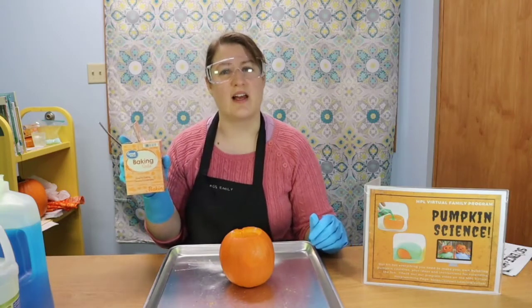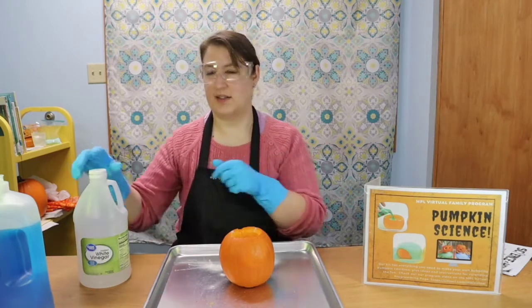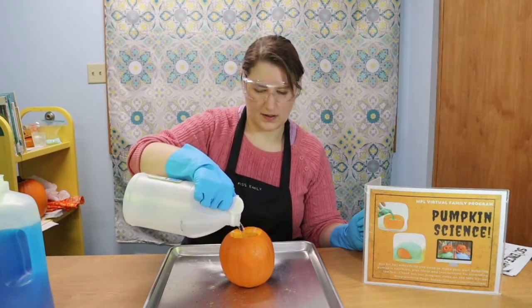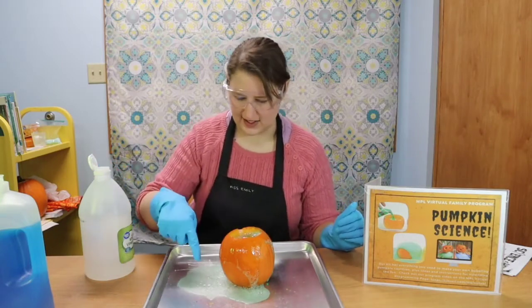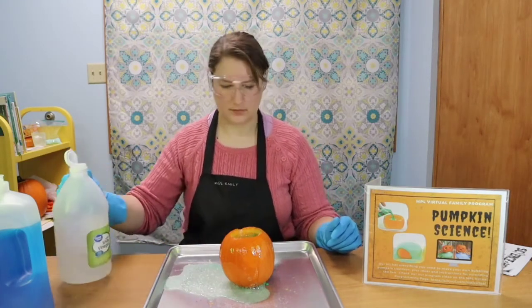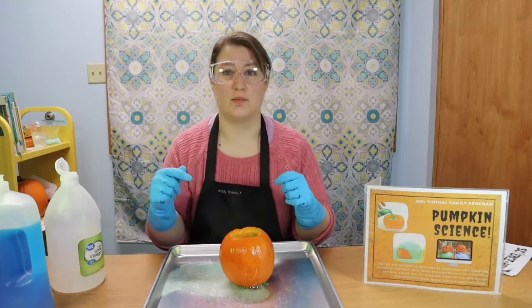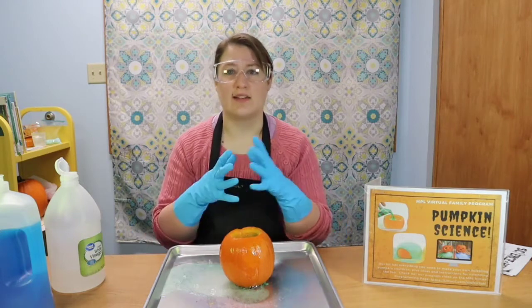Baking soda is a base, and vinegar is an acid. When those two get together, they cause a chemical reaction. Let's see what it looks like! Look at that cauldron bubbling away! Notice what's happening to the foam — the foam is kind of going away and it becomes something like water, because the different chemicals are coming together and reconfiguring themselves. One of the byproducts is carbon dioxide — that's what causes all of those bubbles. And one of the other byproducts is water, H2O. You can read more about all of the ways those come together on your sheet.